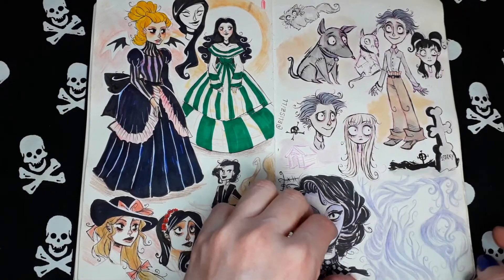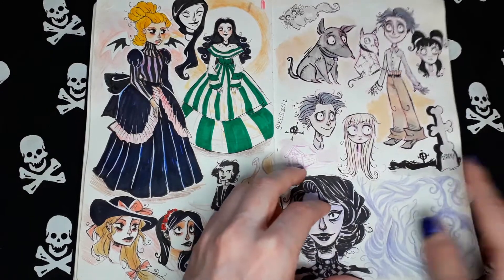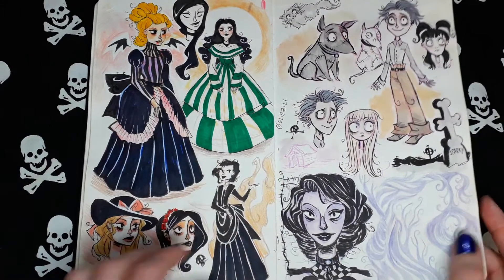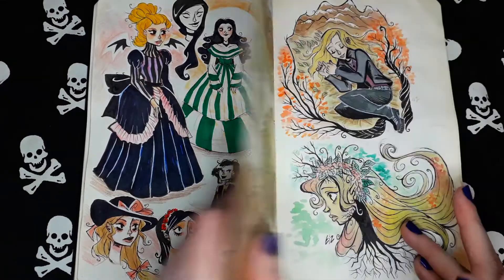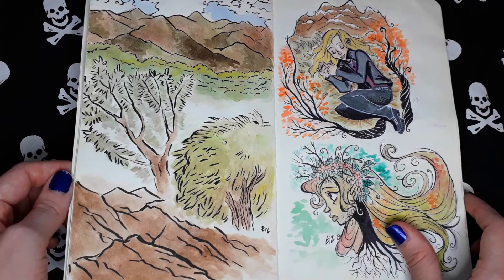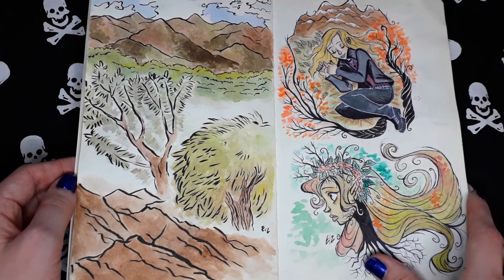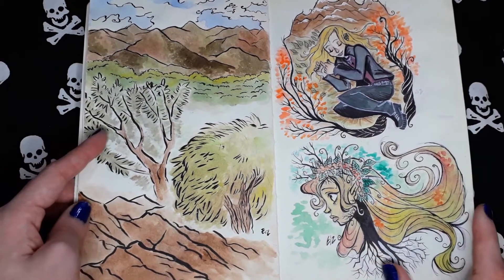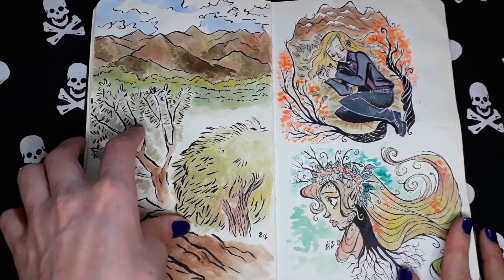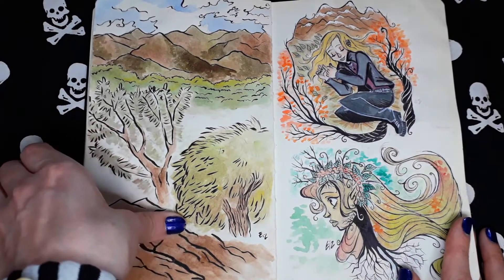More from Tim Burton's movies. This is the Frankenweenie movie — remember that movie? It's one of my favorites from Tim Burton. Random nature sketches. I was on vacation with my family, if I remember well.